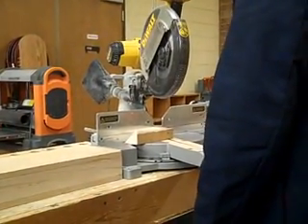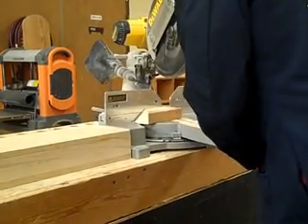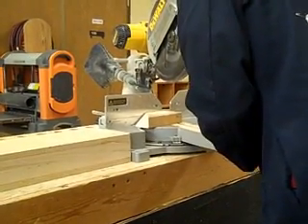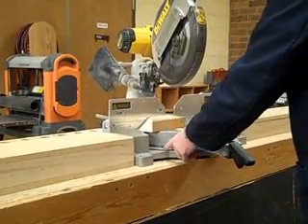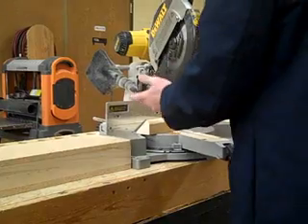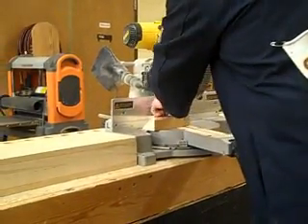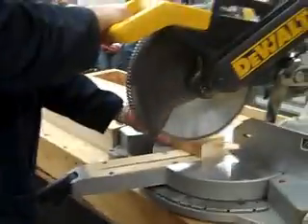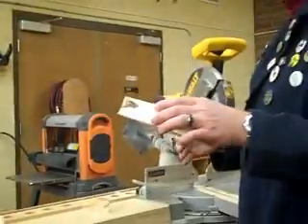We're going to do a basic mitered cut. I'm setting it at 20 and locking it off. There are different notches that stop you at the basic cuts, like 45s and 30s. I'll bring it down — I'm going to try to split my corner right there just so I get a nice angle. That was a 20-degree mitered cut.